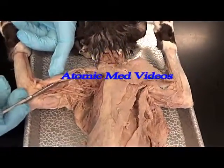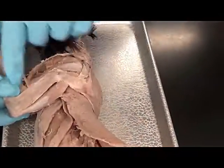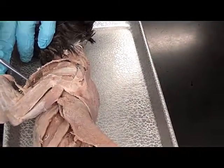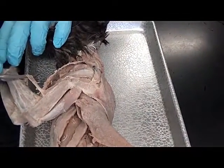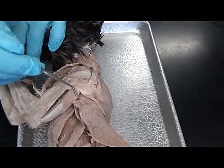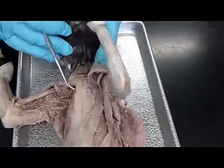Here's the biceps brachii. To see the other group, they're in the lateral part of the arm. So this would be brachialis, brachioradialis. Triceps lateral head, triceps long head. And that's the upper extremity.